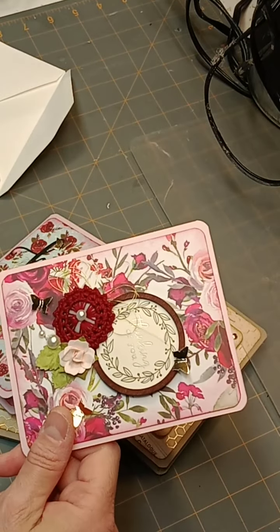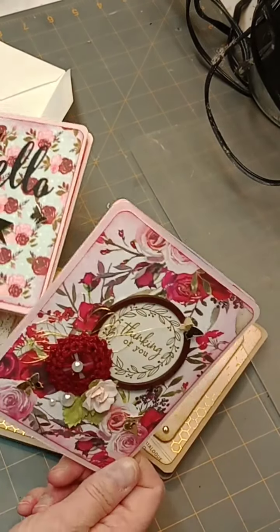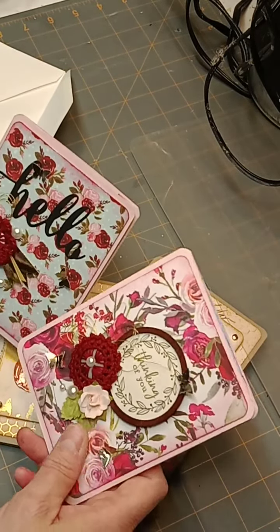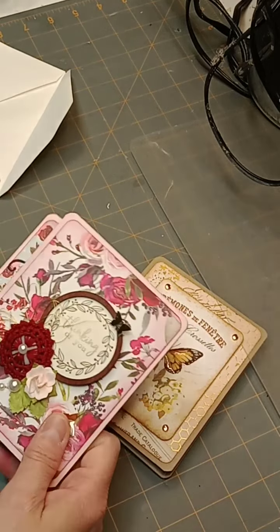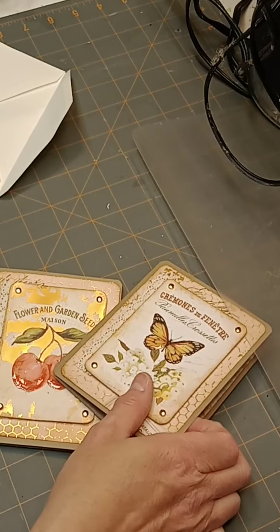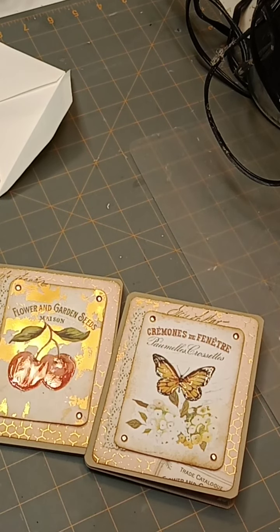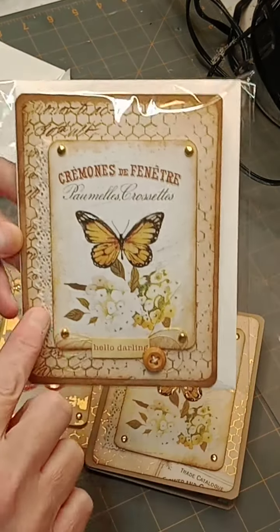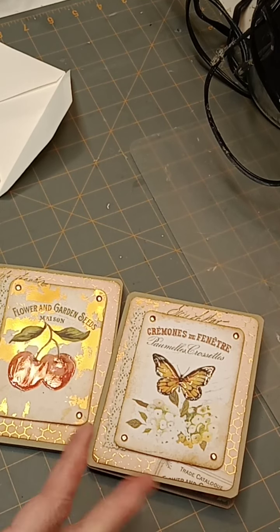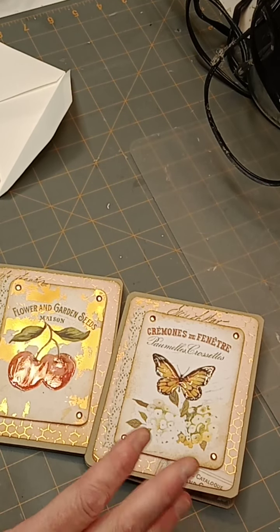So these will probably go in a happy mail box with other goodies as just a little extra — I won't be able to send these just as a card on their own. Now, as you guys may have seen, I also made some cards using this paper pad. Here's one of the cards I made — it has lace and a word button, using the Prima Fruit Paradise paper pad, which is what I had handy on my desk.